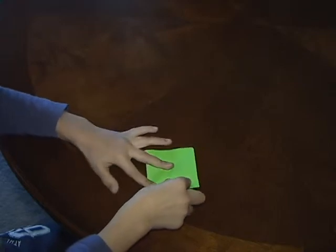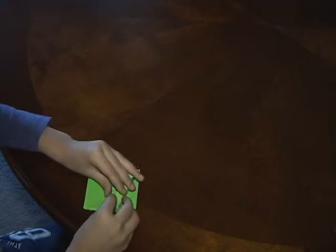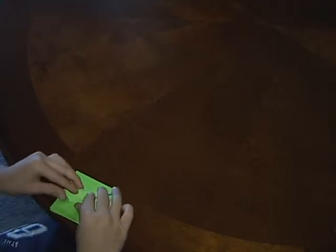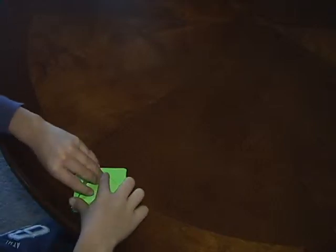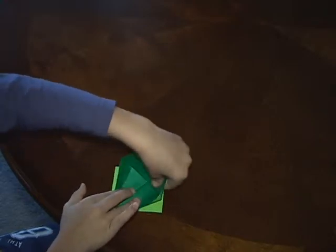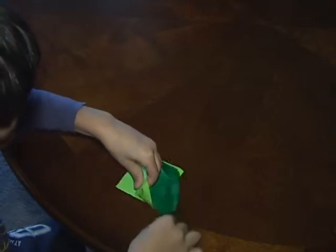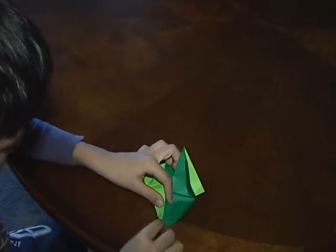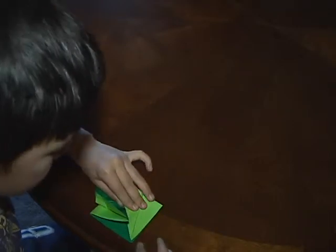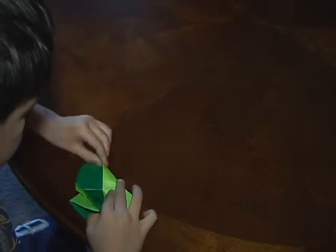And then you want to fold it like this, and then this thing right here. And then you unfold these, and then you lift this up. And then these come in, and you fold it like this. And then you fold them like this, and so you have this.